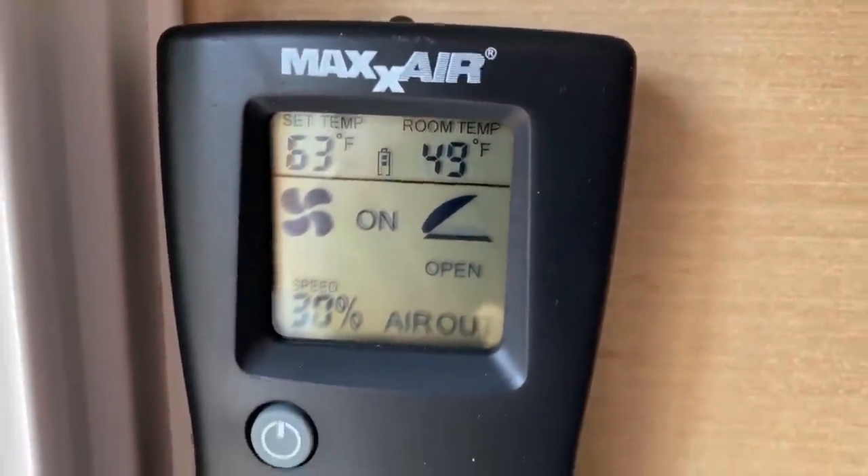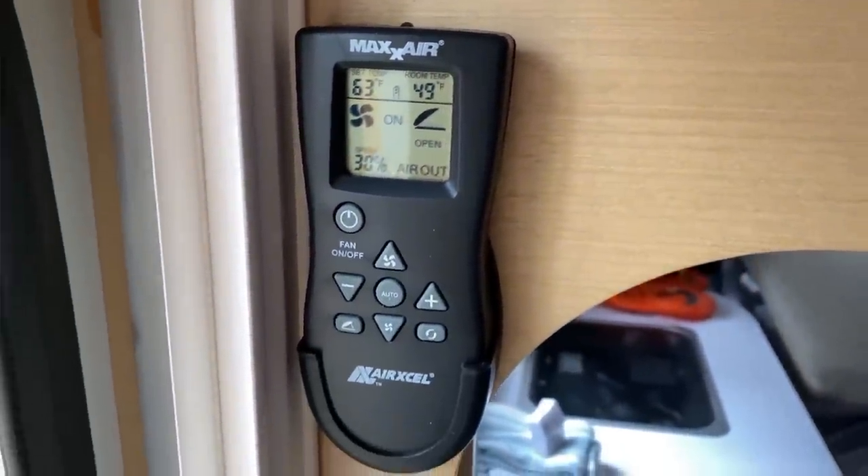The last major upgrade we've done is the new MaxAir fan, model number 7500, which is the one that comes with the remote control. Absolutely love it — wish we would have had it installed two years ago when we first got the trailer. I have a video about that fan which I'll link above. Let me just say: 10 speeds, super quiet, low energy consumption, has a remote control, and it has a thermostat, which means you can set it to go off at a certain temperature. So if you go to bed and it starts to get cool in your trailer, it'll shut off on its own. Also, you can leave it up during rain without worrying about water getting into your trailer. Those are the four major upgrades we've made to date.